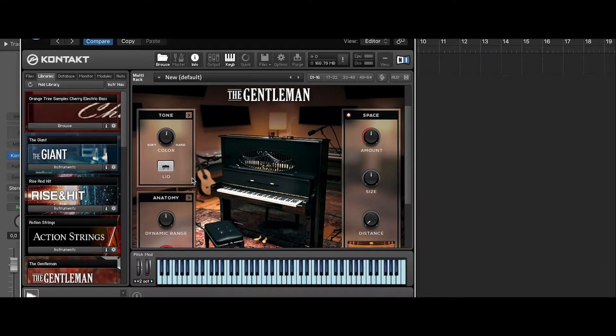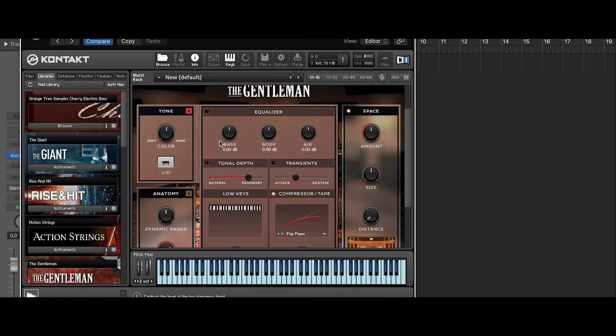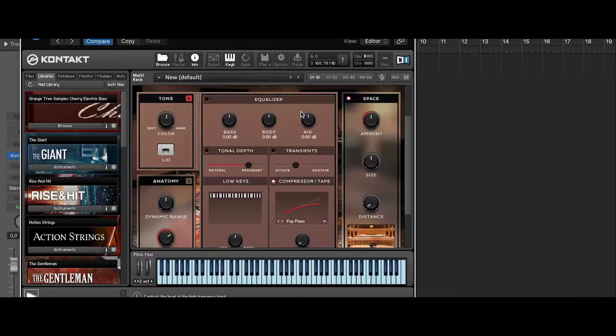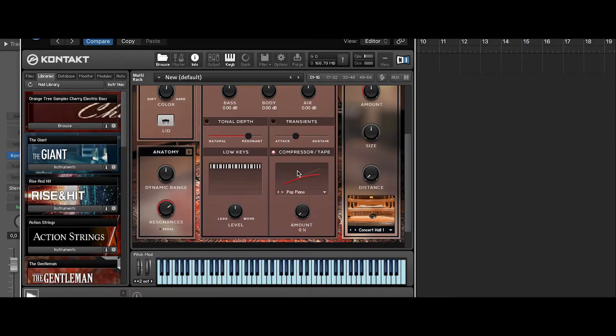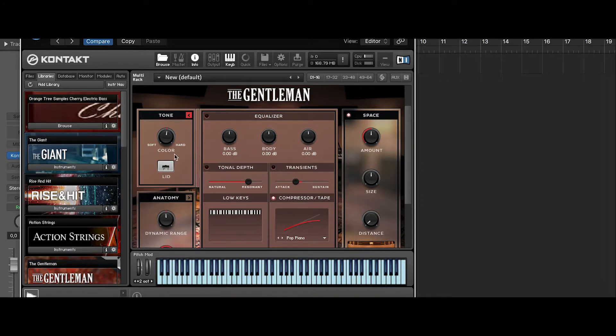First, let's see what we have in the top left corner — we have Tone. This is pretty much the color, the presence. You can change even more; there are more options to change your sound. You'll see an equalizer, which is called here Bass, Body, and Air. I think it's pretty obvious what it is.